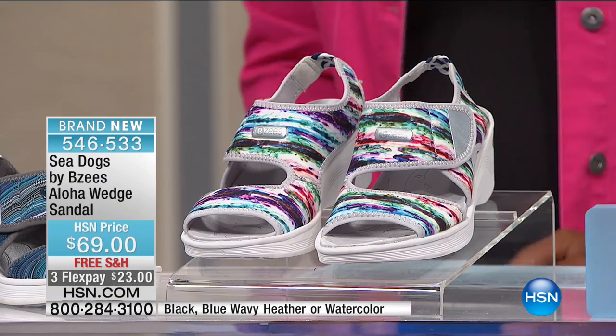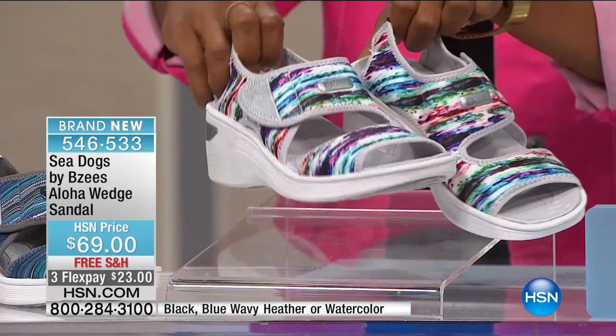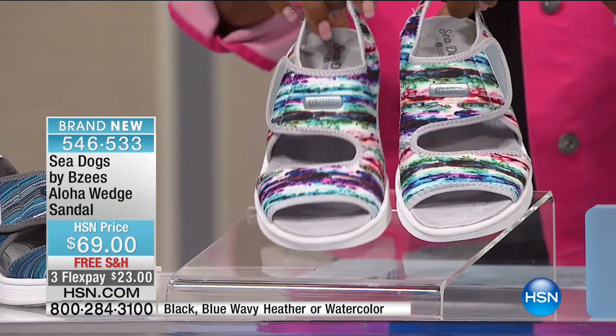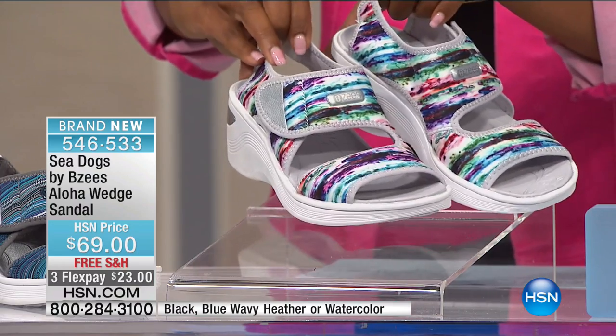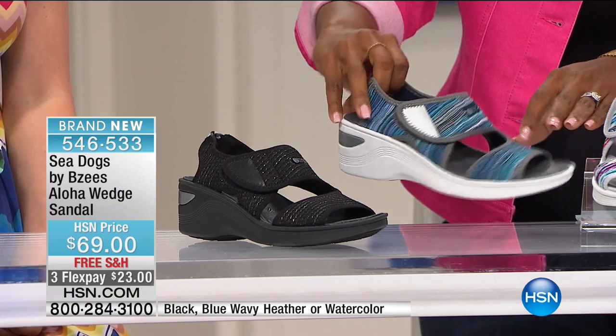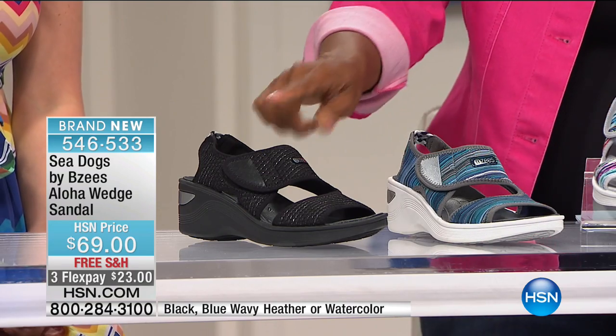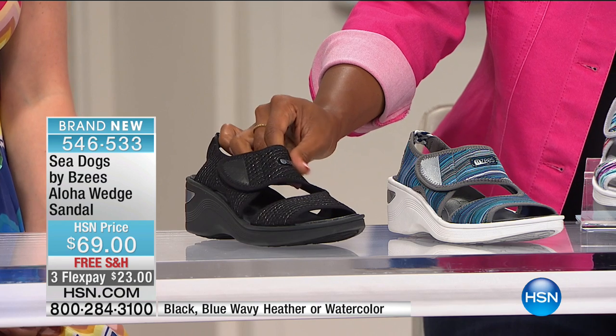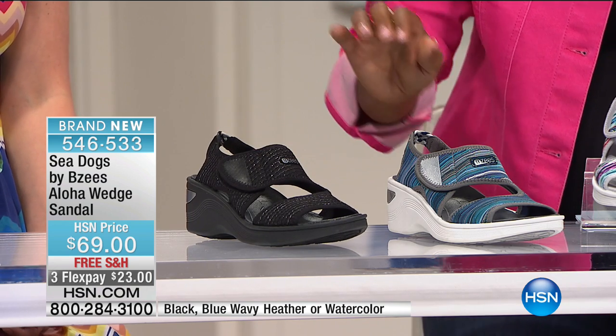Do I wish I were going to Hawaii. If you're not, you can put these on your feet and pretend like you are — next best thing. So these are going to be your watercolor multi. We also have the blue wavy with the heather gray, and of course we do have them in black, but black also has a really great texture included that goes along with that one.